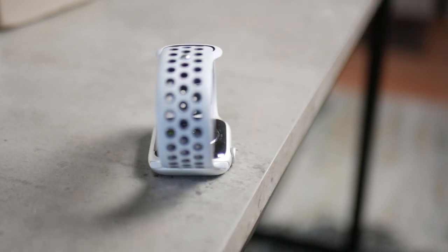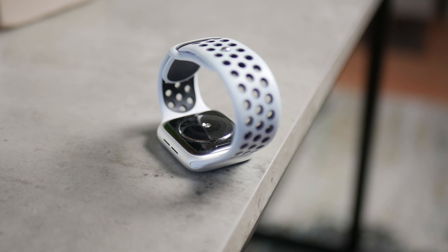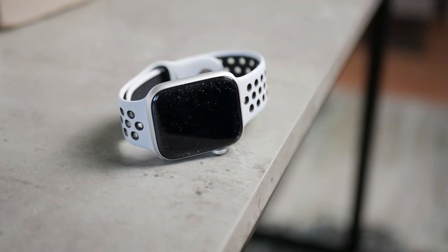What happens if you neglect it? That means you expose your Apple Watch to the water however it happens, and you didn't turn on the water lock nor did you actually eject the water. So what's really going to happen with your device in that case?